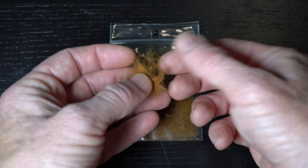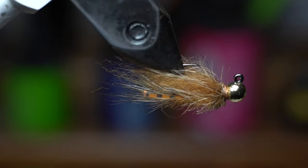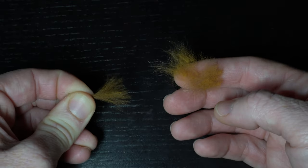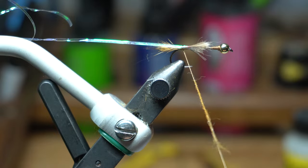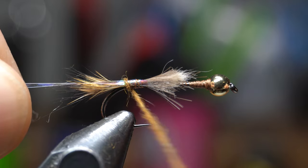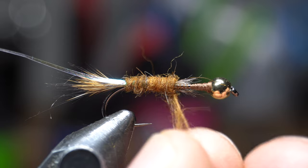Now we need some dubbing. While you could use other dubbing here, I really like this Ozzy Possum dubbing, which I got from the last fly I tied on camera — that fly is called the Rio Bandido, and you're left with lots of excess dubbing from it. It's the perfect color for this fly, so let's use it. Dub some onto your thread with a thin noodle at first, but tapered a bit thicker towards the back of the noodle. Then start wrapping the noodle up the hook shank with touching wraps, ensuring to build a bit of a taper as well. Stop about halfway up the shank.